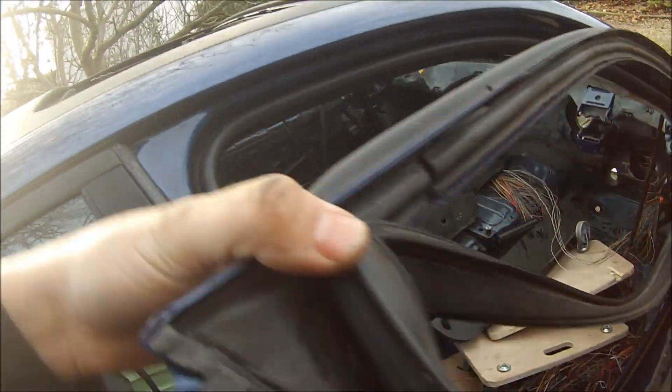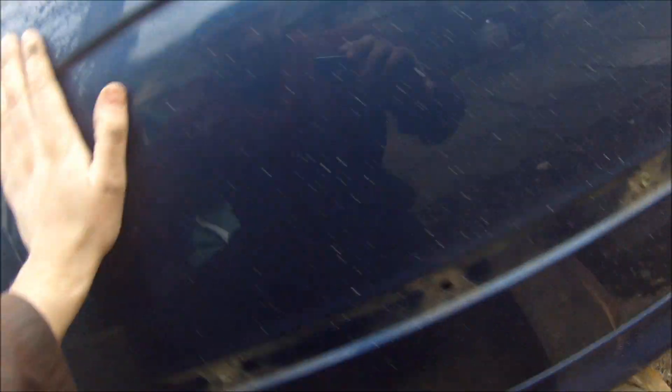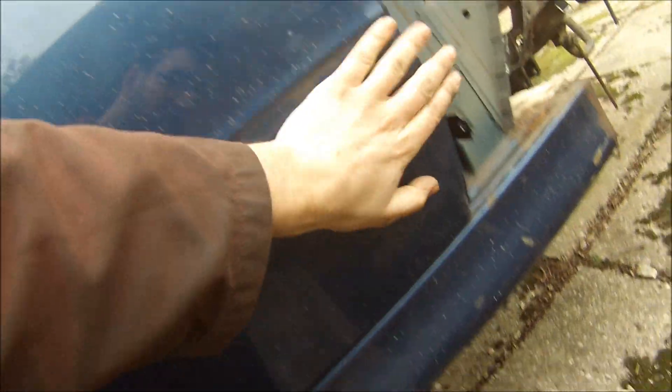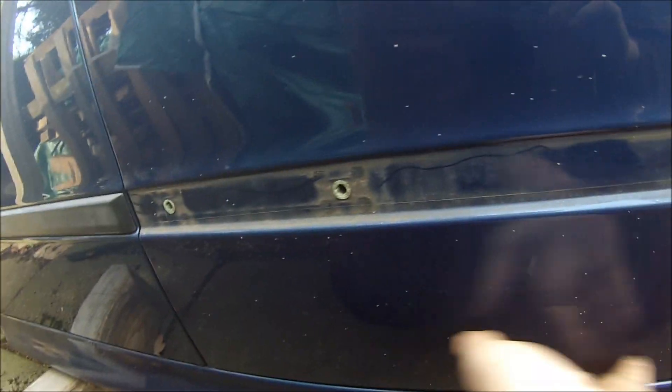The doors actually seem alright, rust-wise. There's a bit of stuff on there that might come off - it looks like overspray, that'll just come off. The doors on the bottom, other than that edge there, they actually look really quite good. Normally they go on the bottom edge, but it looks alright. This one door is actually a different colour - I think he sold that door off before I got in touch with him.